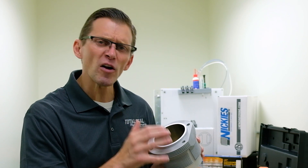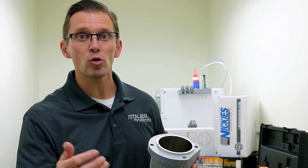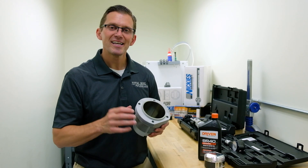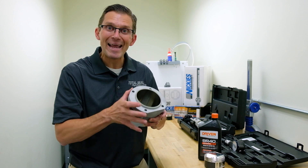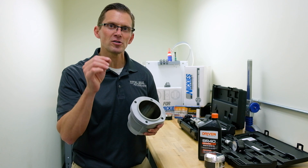You can have all the best parts, all machined perfectly, and it can still go wrong just by not getting the break-in process correct. The break-in process — or run-in, or wear-in, different terms for the same thing — is the last part of metal removal. It's how the parts mate together. That last little bit of surface finish makes all the difference in the world.